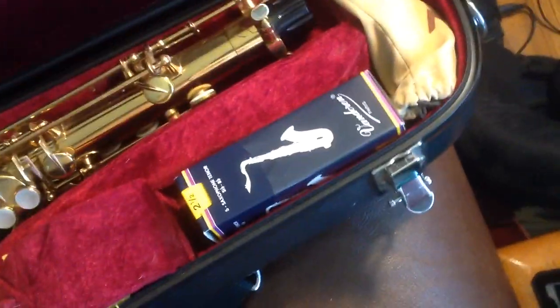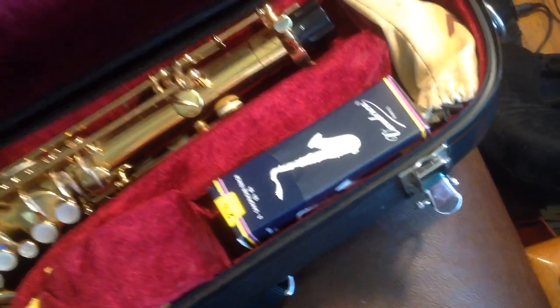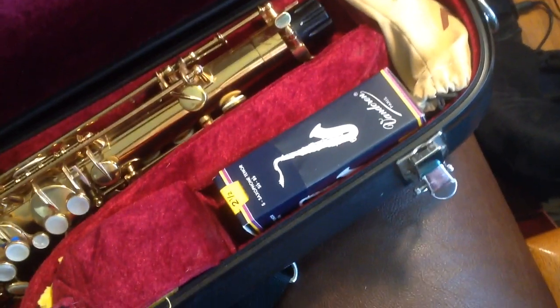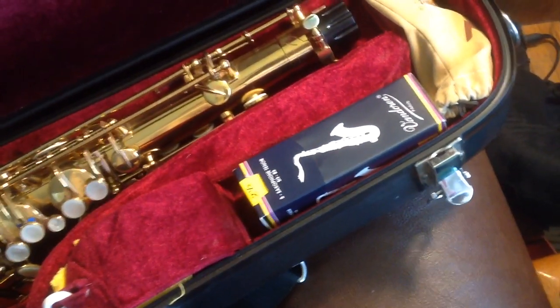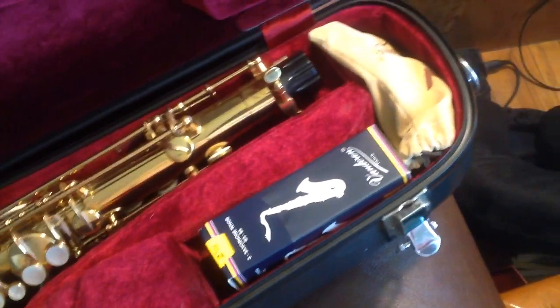Reeds — I use either Blue Box two-and-a-half, or Rigotti three light. Either one could be in here.